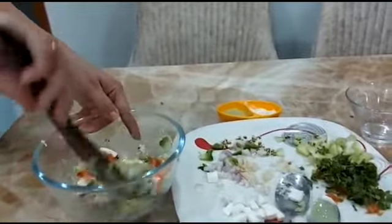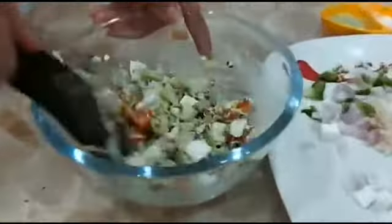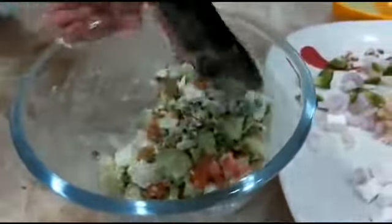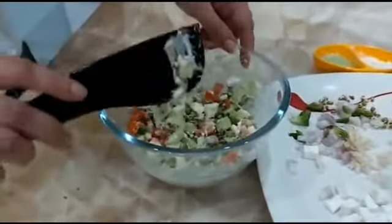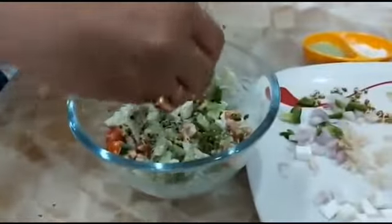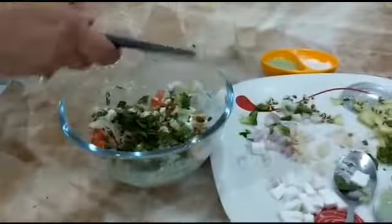Mix it well with a spatula like this. It is looking very mouth-watering. Delicious! Very nice salad made by the children.